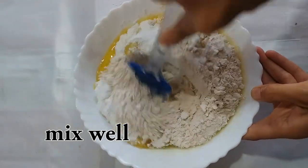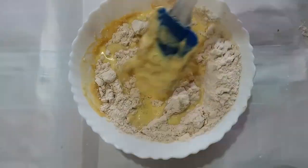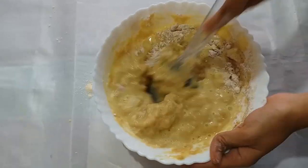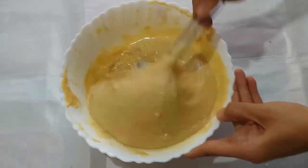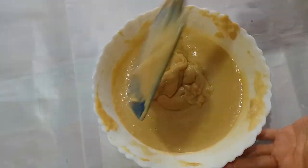We will mix all the dry ingredients together, and then slowly add the custard milk we have made. We will mix it well, paying attention to the consistency — the cake batter should be smooth with no lumps. You can see the cake batter is properly ready.